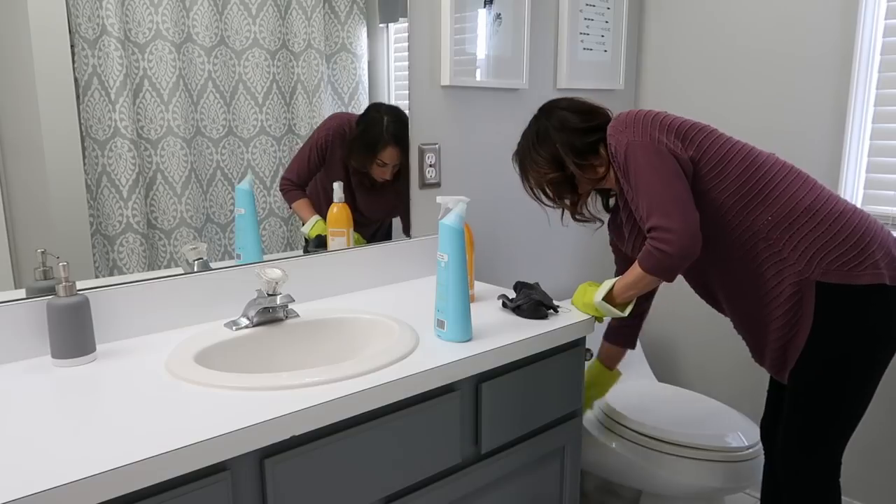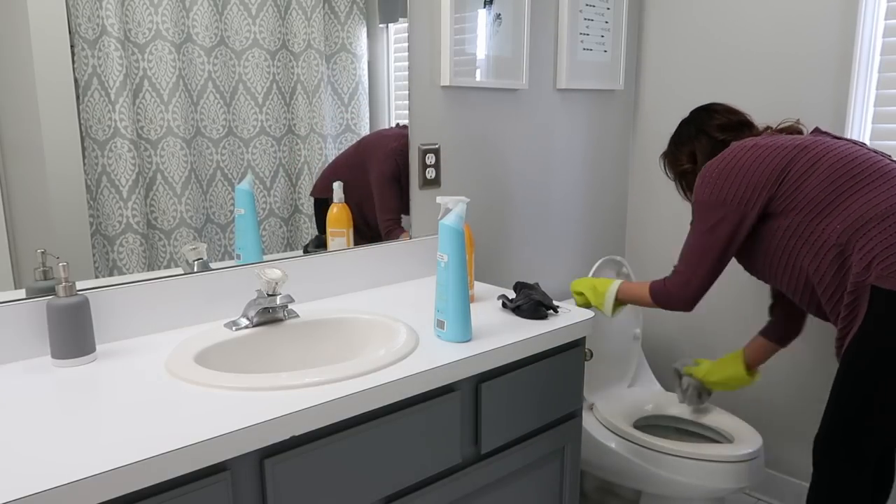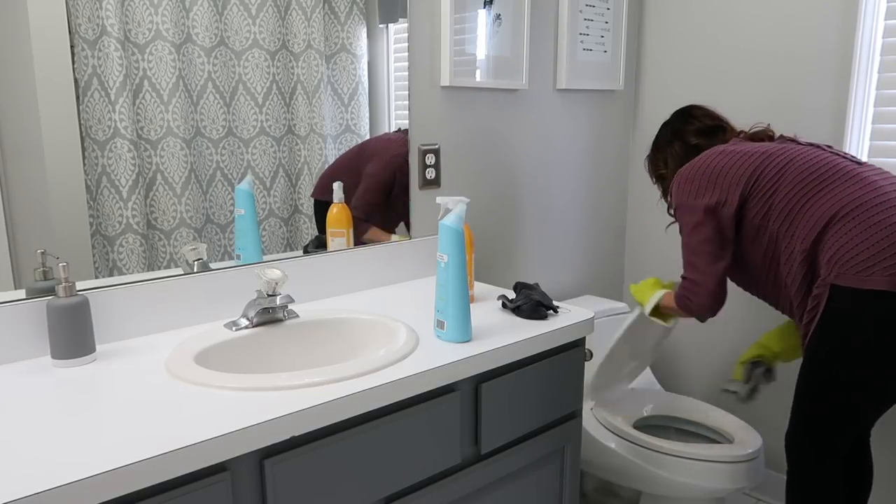The toilet needed a little extra attention too, so I'm really scrubbing it down with the antibacterial spray and some toilet bowl cleaner, making sure it's really clean.